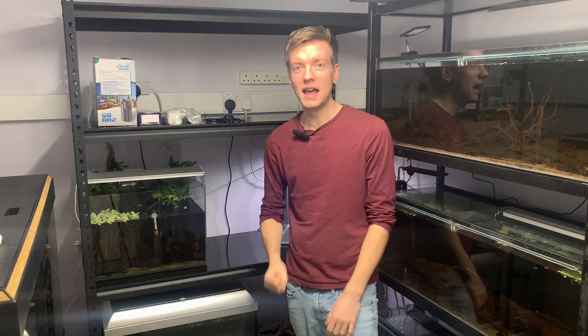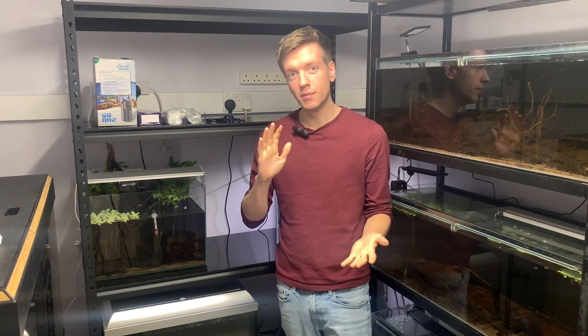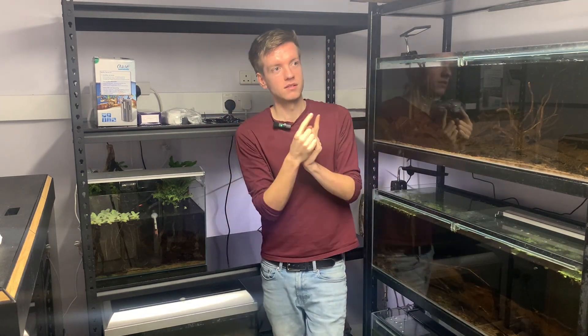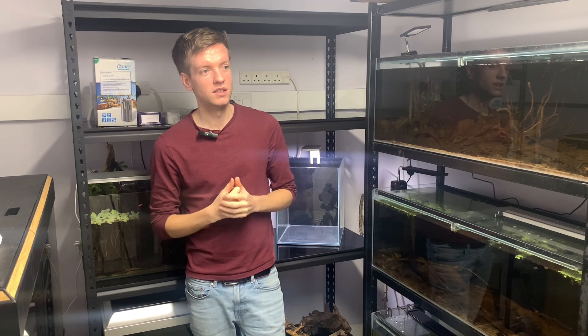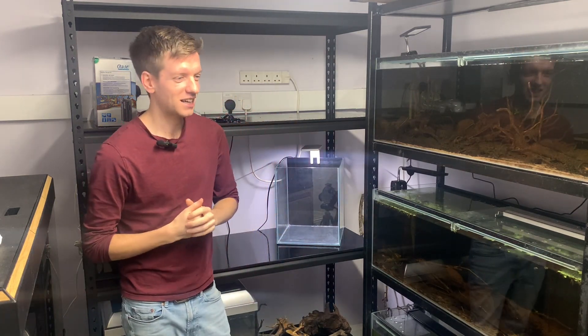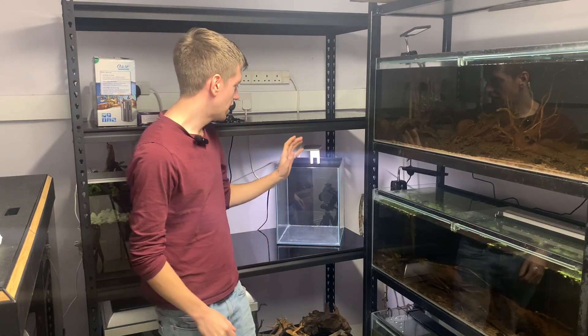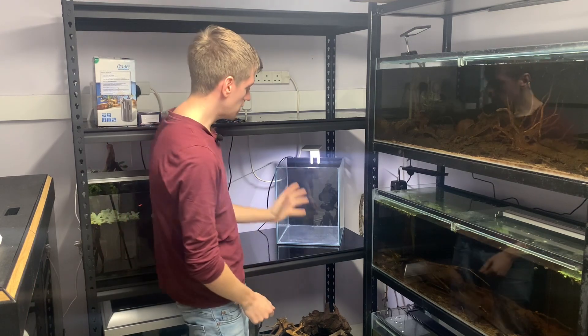I'm hoping it's going to be home to a captive-bred wild betta imbellis from someone locally to me. The other alternative is that I move the licorice gouramis from the top tank temporarily and start rescaping some of these tanks on the rack, because I'm not totally happy with their appearance. They were always designed to be more just fish tanks rather than scapes, but as I'm getting more into how aquariums appear, I'm thinking about potentially redoing them. If I can get hold of the betta imbellis, they'll go in here — I just need to find a lid because I broke the one that came with this tank.